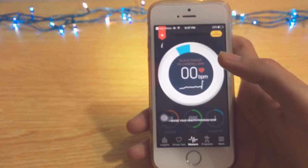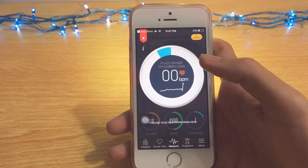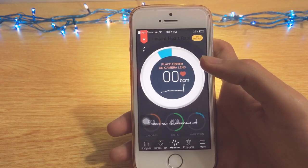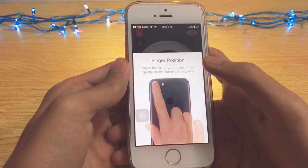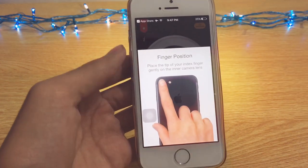If you want to detect your heart rate, go download this app — I'll put the link in the description. Thanks for watching, please like, share, and subscribe to my channel for further videos. Go check out my other videos, bye!